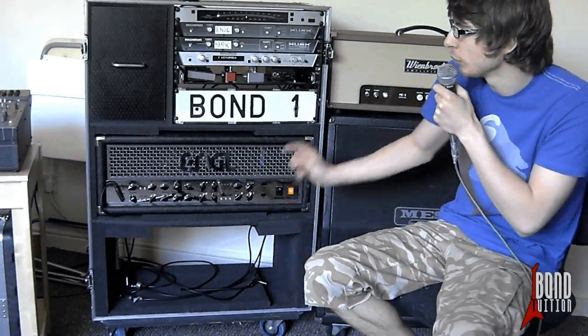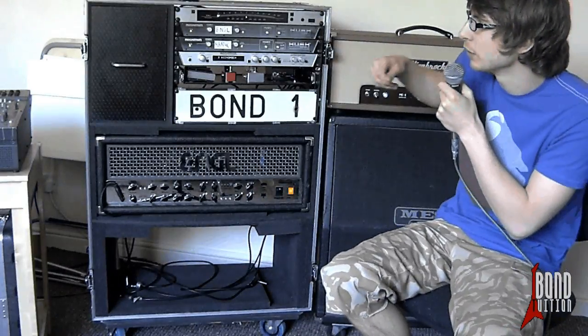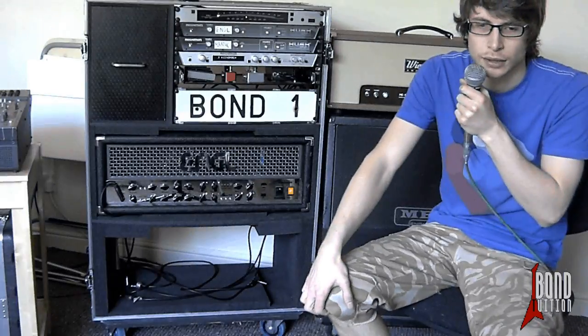It's got removable back and front panels held on by these little latches here. You take those off and it opens up the entire thing so you can plug in and go for it.